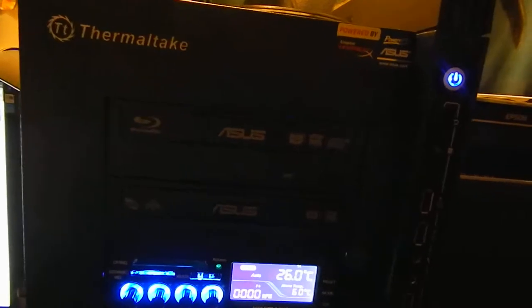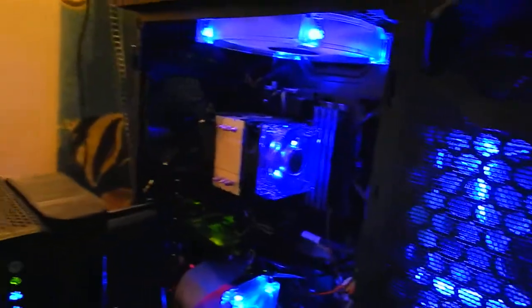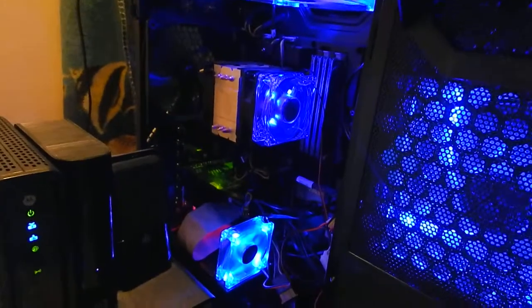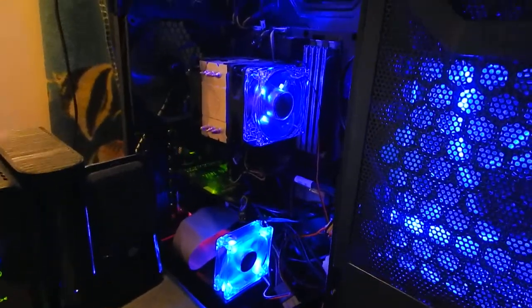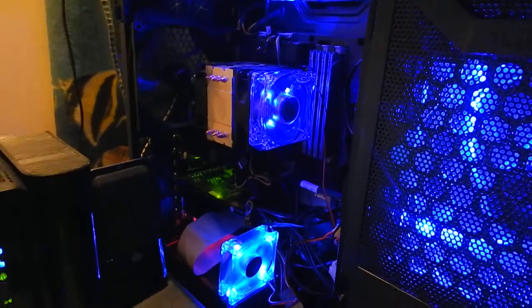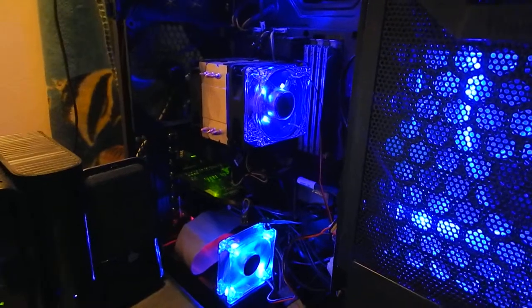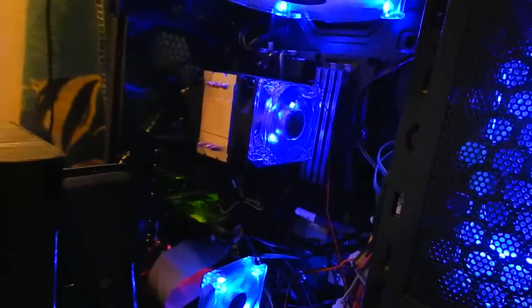Of course, I'm not using all the SATA ports at this time, but I like to keep things cool. And with the door — which is not on it yet — I like the two blues. With the door on the case, it's like an ice chest in there. It's really nice and cool.